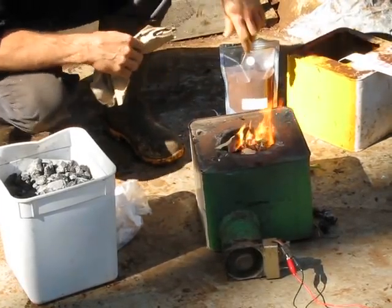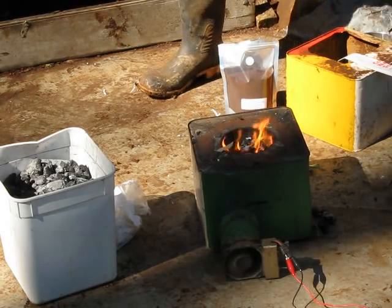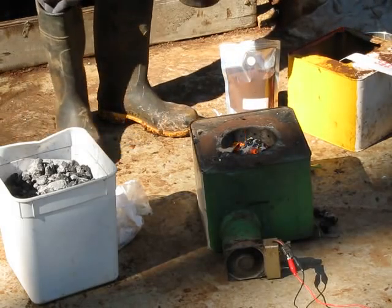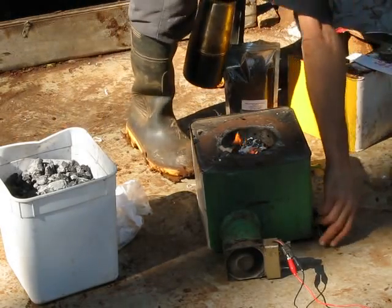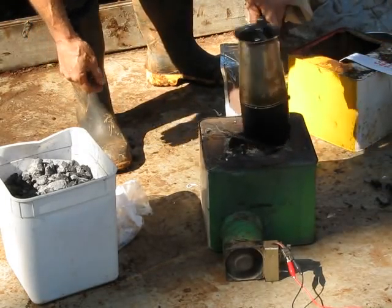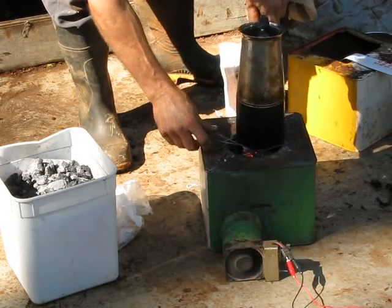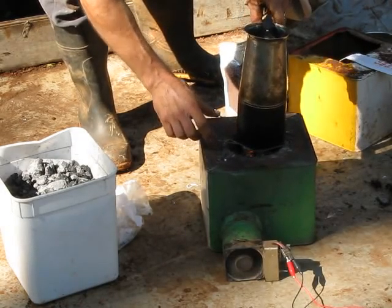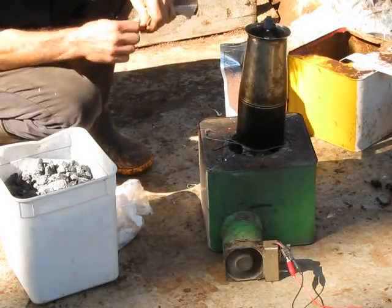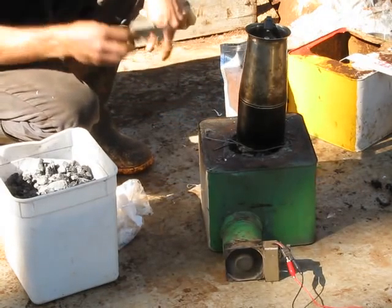But what we're doing this morning is making carbon-negative coffee with our percolator. And our standoff made from a pannikin, of course — from the true Australian tradition. So we're just waiting for it to cook up now.